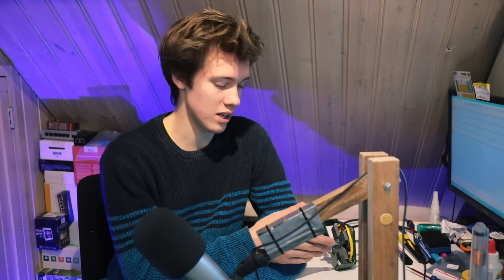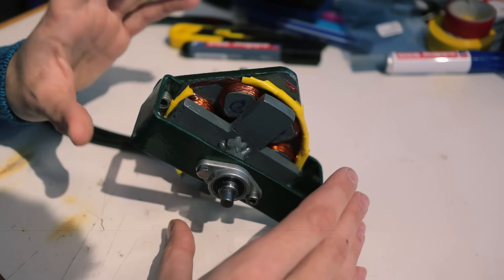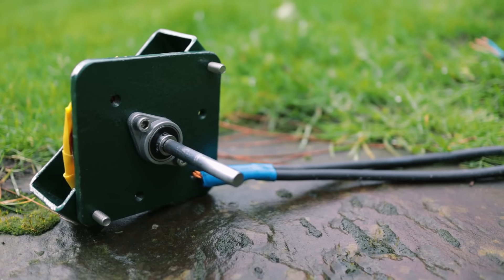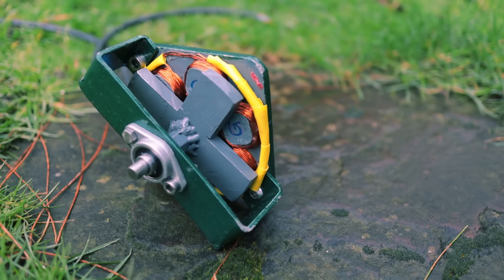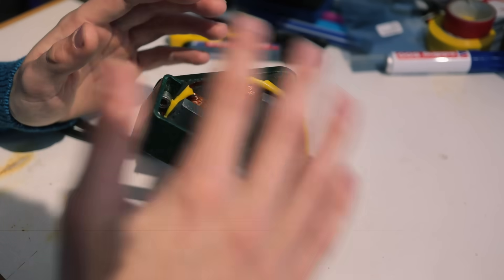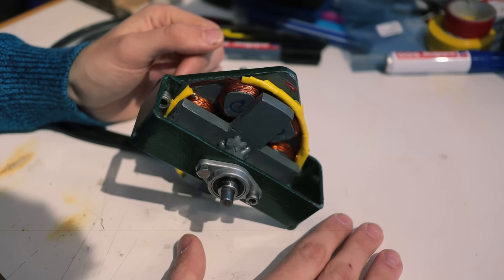I have an actual switched reluctance motor right here on my desk that we can take a look at, because I've been building this for a little project. What's cool about this particular motor is that it's a very open design, so all of the parts are exposed and you can see exactly what's going on. There is no housing blocking our view, so that makes it perfect for explaining how this works.